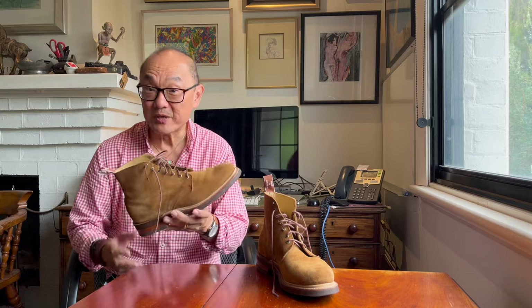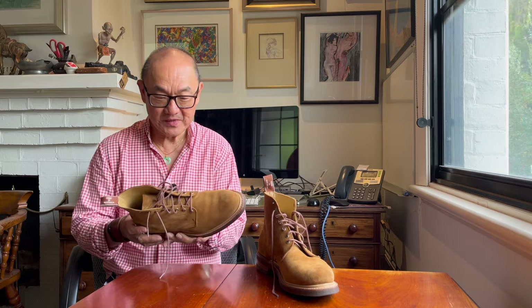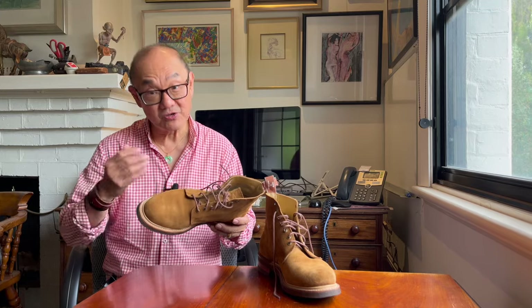This is the R.M. Williams Rickaby. R.M. Williams do make lace-up boots. Now in this video, we're going to review this boot and I'll take you on a business trip that I took across South Australia and Victoria. So be prepared for some segues into different country.